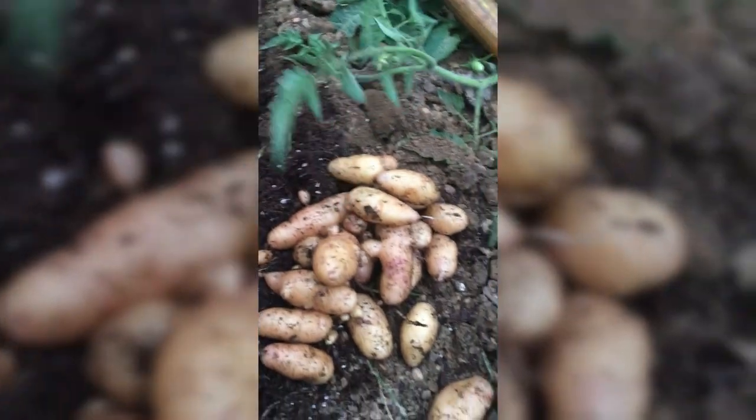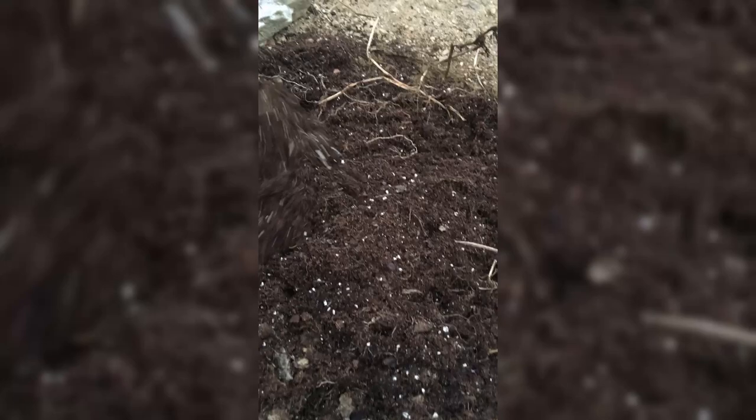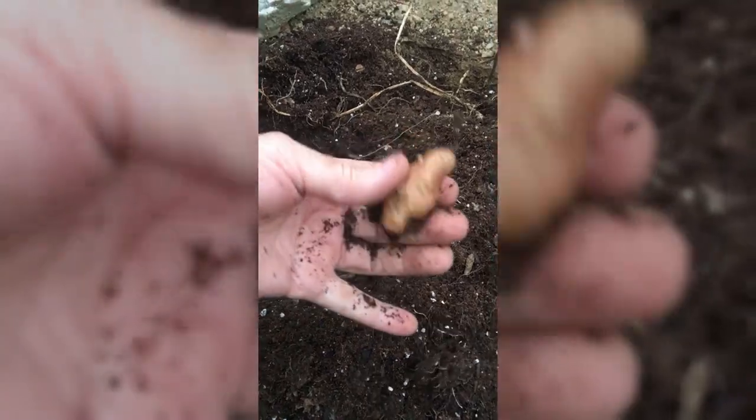I think I hit another area. Yep. Yep. Oh, another one. I think I've just about gotten all of it, but I want to be sure. Oh, there's a little one I wouldn't have wanted to miss. Another seed potato — so we knew there were at least two.